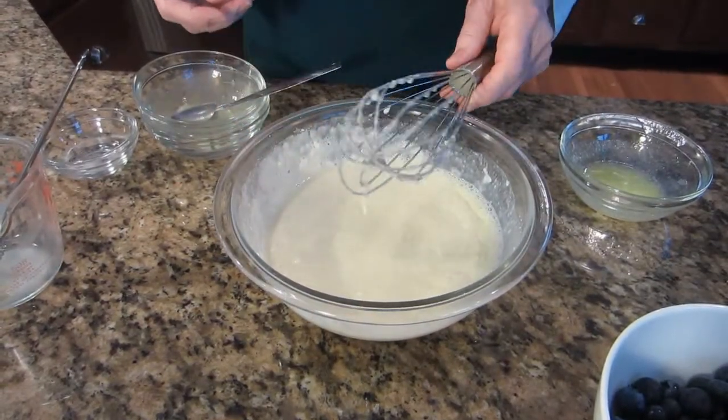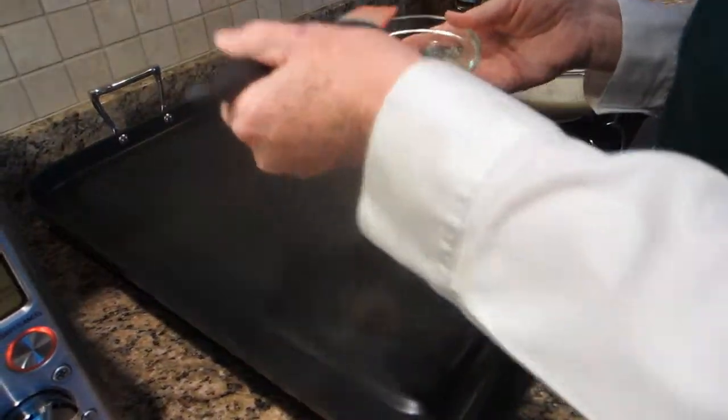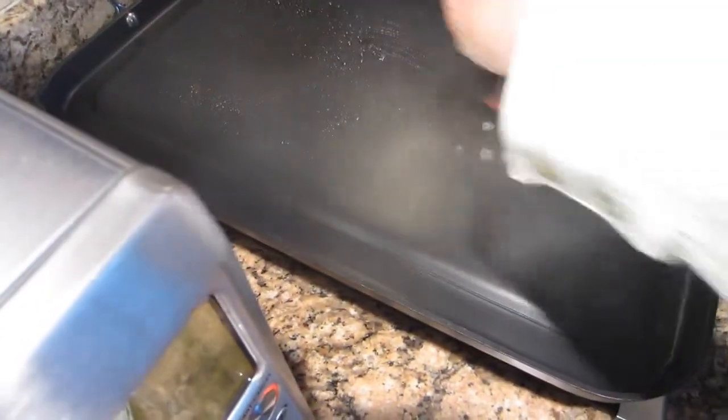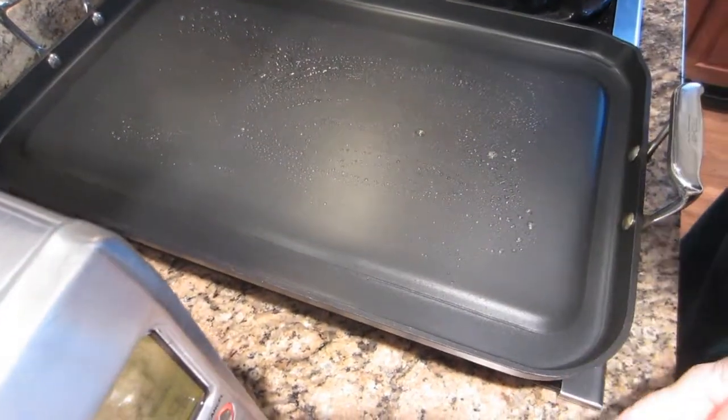And we're ready to go to the stove. I've preheated my griddle, and I'm going to just grease it lightly with the remainder of my melted butter. You can hear it's nice and hot, which is why you want to use a silicone spatula so that you don't burn up a bristle spatula.